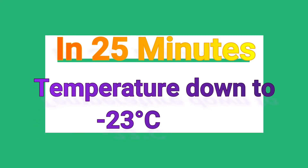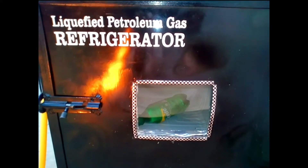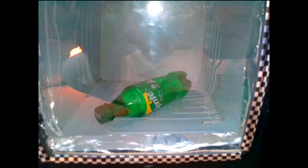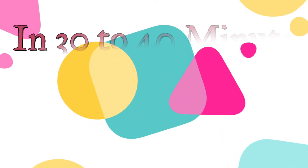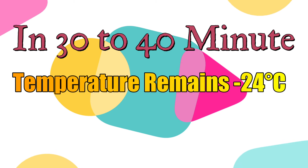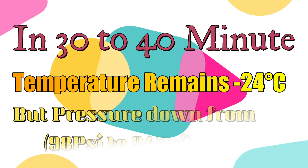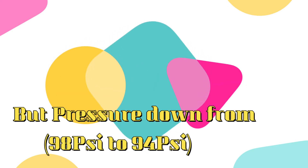In 25 minutes, temperature down to minus 23 degrees Celsius. In 30 to 40 minutes, temperature remains minus 24 degrees Celsius, but pressure down from 9.8 psi to 9.4 psi.